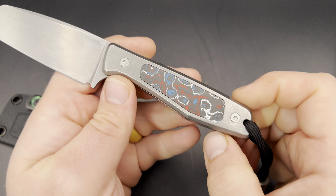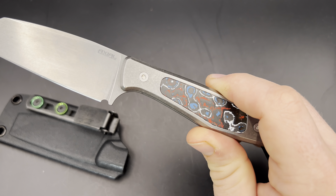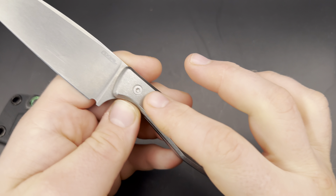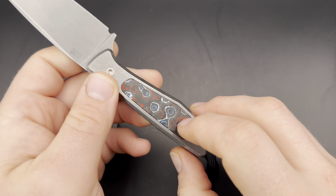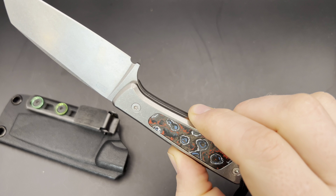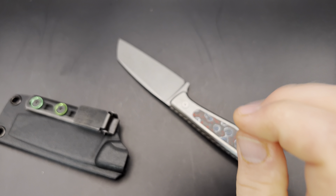Moving on to the handle — this is one of the things that really excited me about this knife. As you can see, it has what they call their MagFlex system: a customizable handle inlay system where there is a frame handle held in by torx screws. On mine it's stonewashed titanium, and then there are magnetic inlays. Mine currently has Nebula fat carbon, which they offered after the initial release and which I've been carrying since I got them.